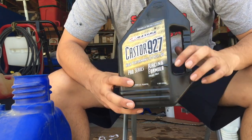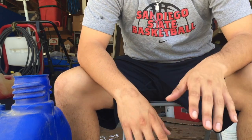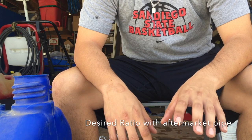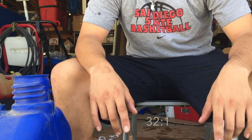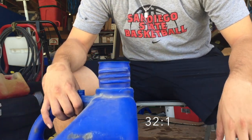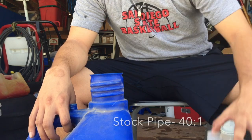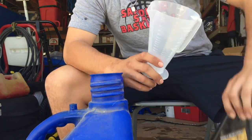The measurements I'm going to use — since I have a Toomey pipe — usually with the stock pipe you want a 40 to 1 ratio, but with the Toomey pipe you want a 32 to 1. So I have one gallon of gas, which means 32 parts gas to one part oil — that's the ratio you want.